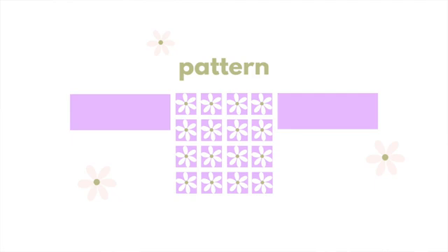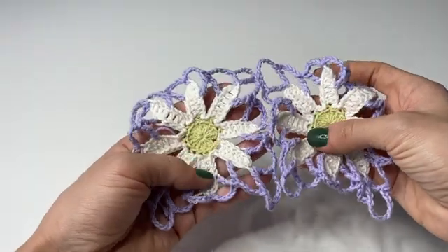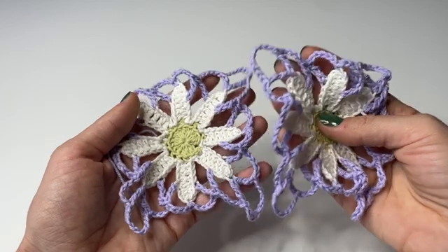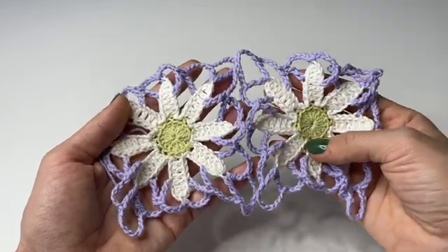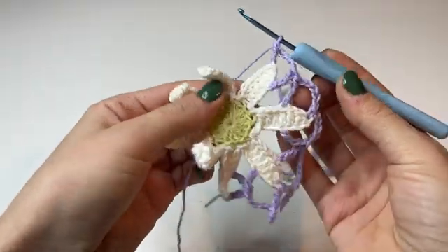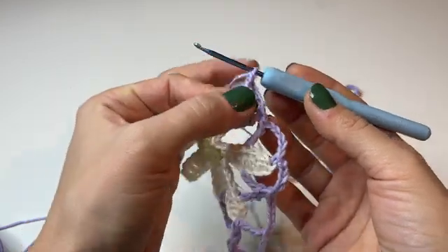Now that we have made our first flower square we can look into the pattern for the front and back panels. For size small I'm making, in total I will need 32 flowers — four by four for each panel — so 16 flowers for the front panel and 16 for the back panel. I would suggest connecting them as you go rather than all at once, and that's the method I'm going to teach you in this tutorial.